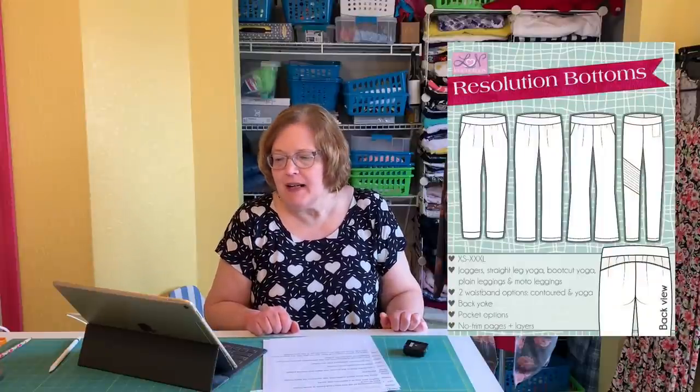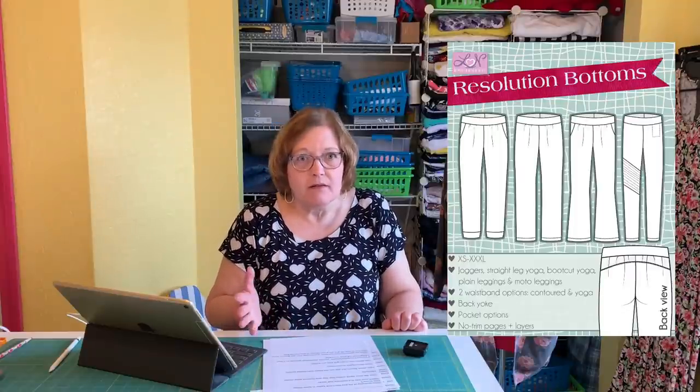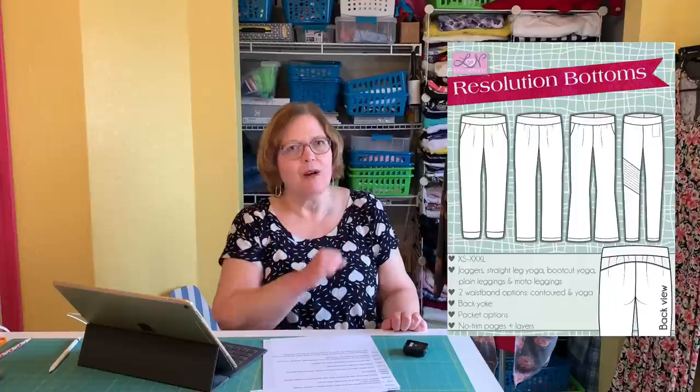Resolution Bottoms — slim-cut pants — are a win for people who are larger or short. It seems opposite to what most of us were told, but slim-cut pants, when you think about the overall silhouette, make you look much thinner.